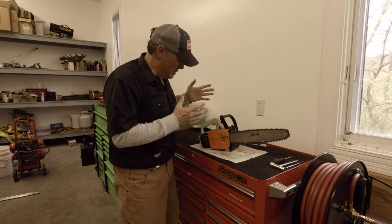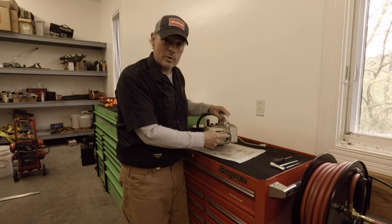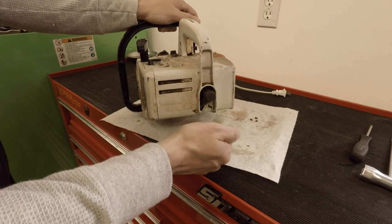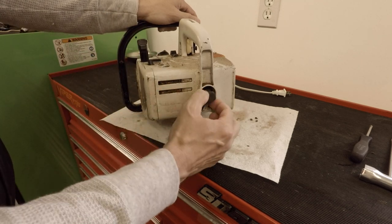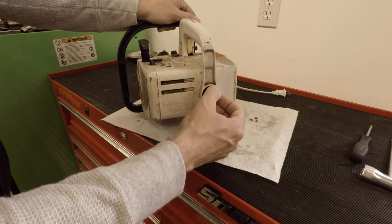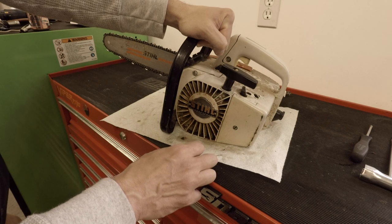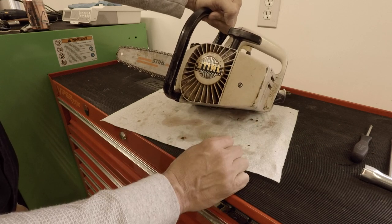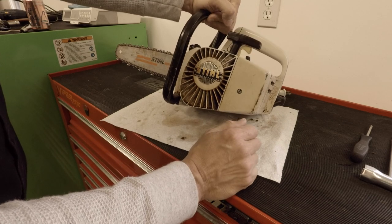The first thing I would do is look to see if we have spark. The way I would do that on this saw — let me bring the camera in — the plug is right back here. I could pull it out, ground it, and pull the cord to check for spark, but it's going to be hard because the cord is so short and there's not a really good unpainted surface to ground it to. So what we're going to do to check for spark is just see if I can start this thing by injecting fuel straight through the motor. The disadvantage to that is if there's something else wrong, you could be pulling it a long time. But if it fires right up, we'll know we have spark — if it doesn't, we'll investigate further.